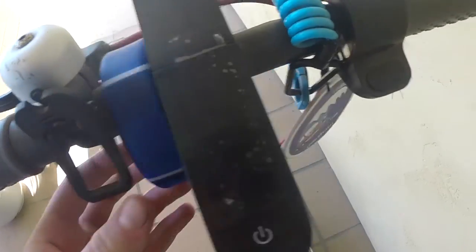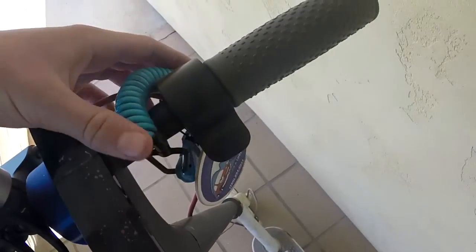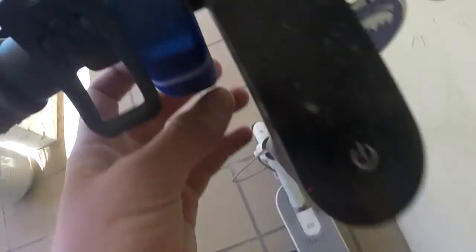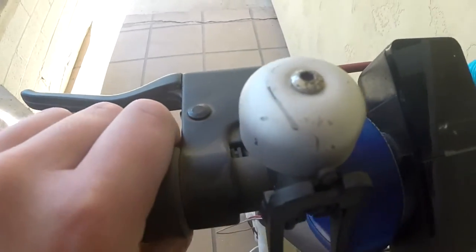Let's talk about the center console. You can add a bunch of different things here — I added these locks, and you can even put something like an air freshener for decoration. I also have my watch here that I can turn on. You can add all of this, and I really enjoy it. There's also a bell which works well and is loud enough to let people know you're coming.